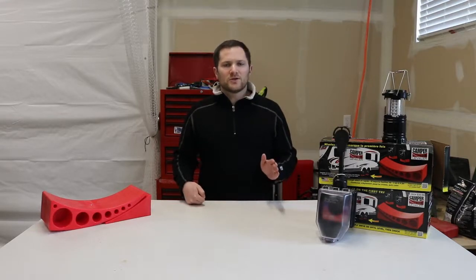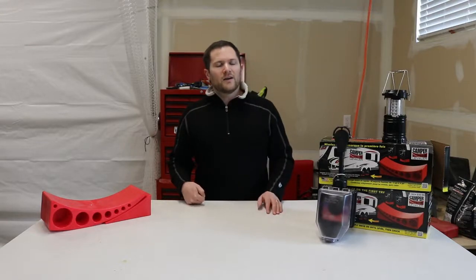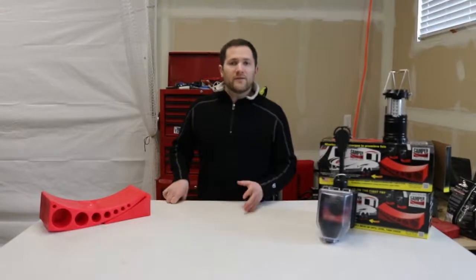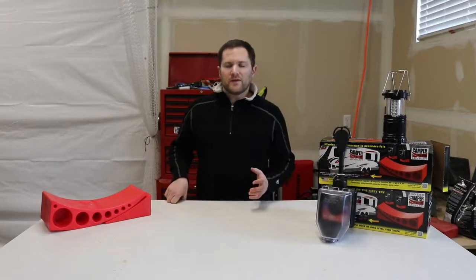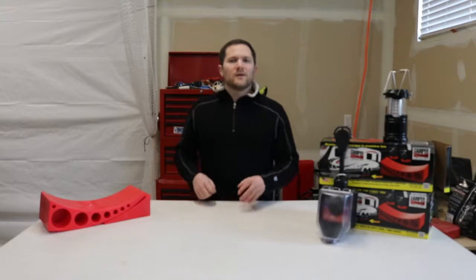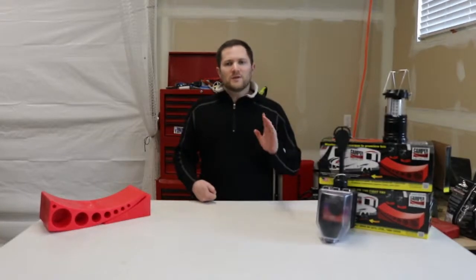Those answers should cover the quick question of should I balance a travel trailer tire. If you have any comments or thoughts, please leave them below. Check out thesavvycampers.com — you can find this post by Googling 'Savvy Campers do I need to balance my travel trailer tire.' Make sure to like, subscribe, and share this video with your friends, and we'll see you next time.